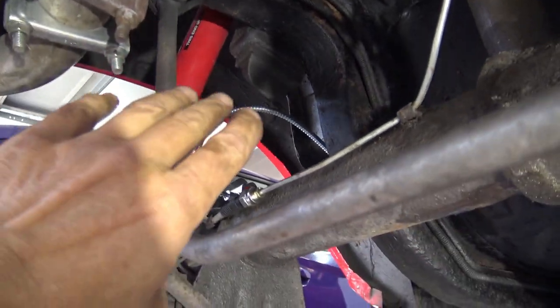Brake lines are installed and everything is tightened. That concludes this video on the installation of the Right Stuff rear disc brake kit for a 1973 Camaro. I'm not finished with this job — I'm going to replace all the brake lines going from the back to the front, because that's just what you should do after a car has been on the road for this many years. I'm also going to replace the front disc brakes to something that matches the rear. This saga will continue — this is just the first step. Thanks for watching Photo Mike's Garage, I'll see you next time.